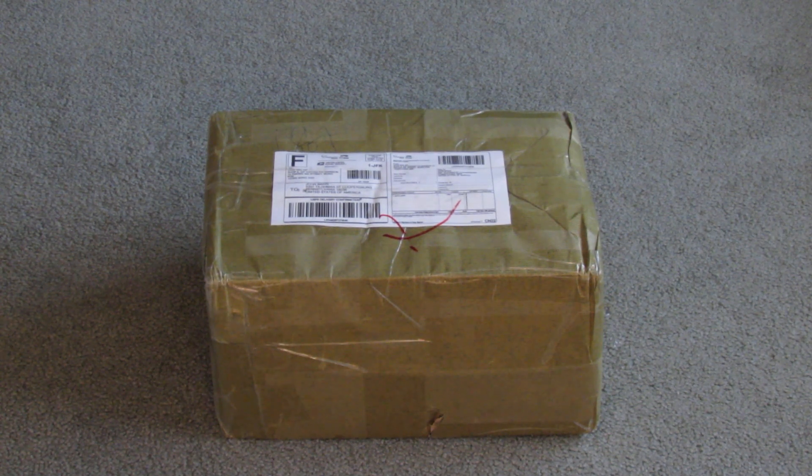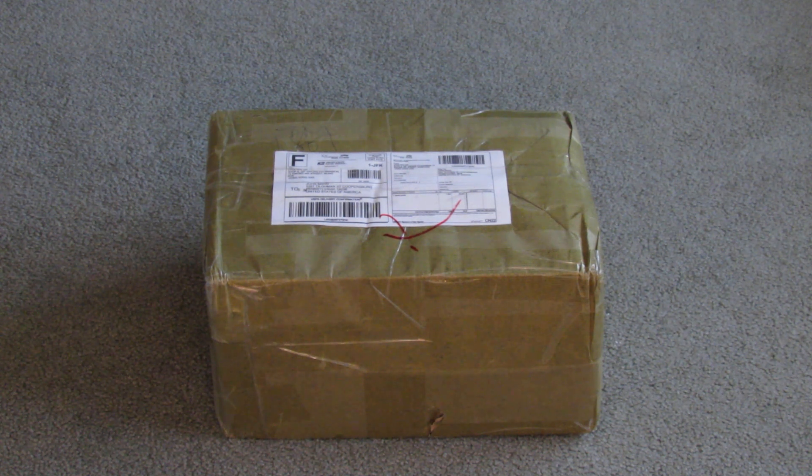Hey guys, TPAO2 here and I have an unboxing from ShooterCBgear.com and I'll have a link for that site in the description.